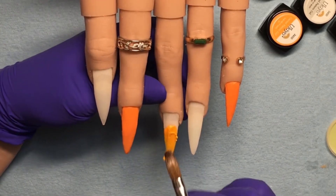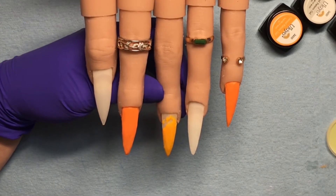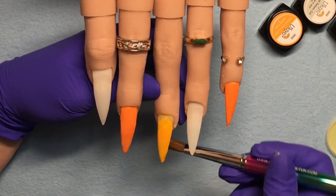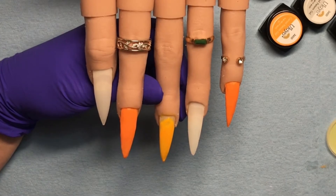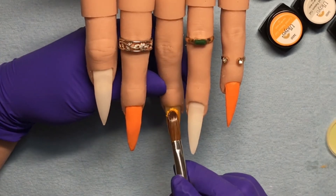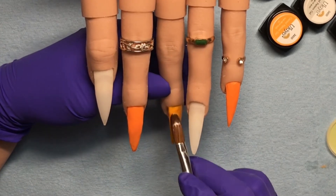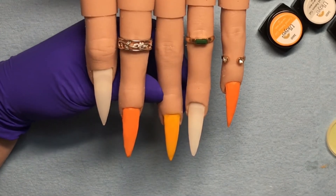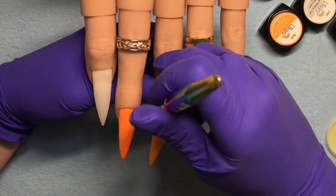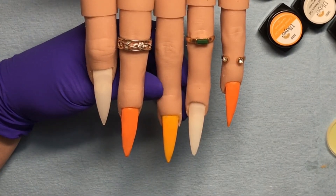I end up doing an ombre on the middle nail and I like how it looked. On the ring finger I do a marble with these two colors — it's not an in-your-face marble, it's a very subtle marble but I really like how it turned out. I'm being very careful with the cuticle — you don't want this on the skin as it can cause contact dermatitis after a while, so you can become allergic to it.